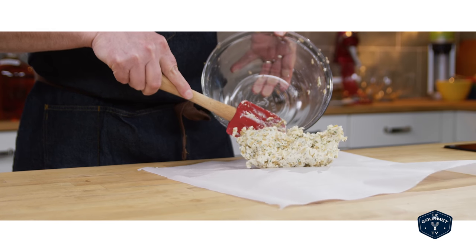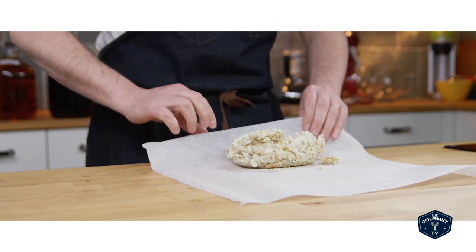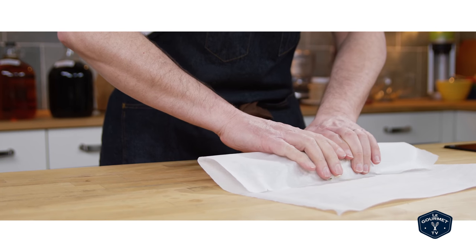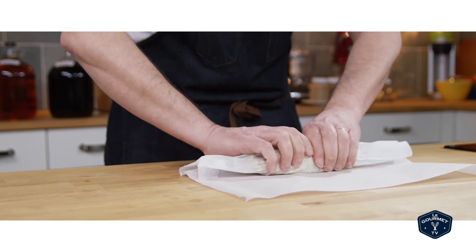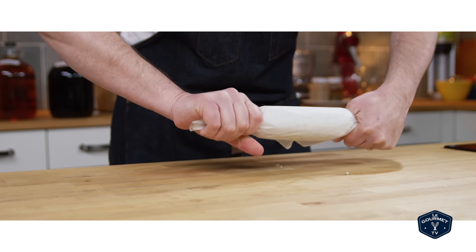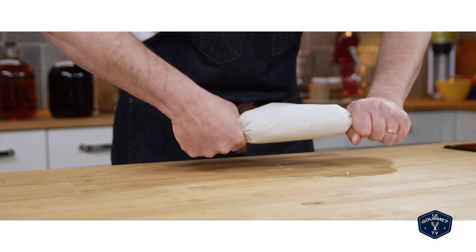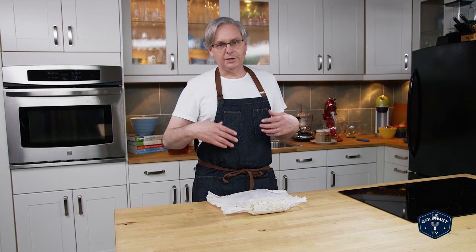Then you just plop that on a piece of parchment paper and carefully roll it up into a log. As you can see I'm not fantastic at it, but you'll get the hang of it eventually. Put that log in the fridge or the freezer depending on when you want to use it, and it will harden up. Then you just open it up, cut a piece off, and put that on top of a steak that you have just grilled.